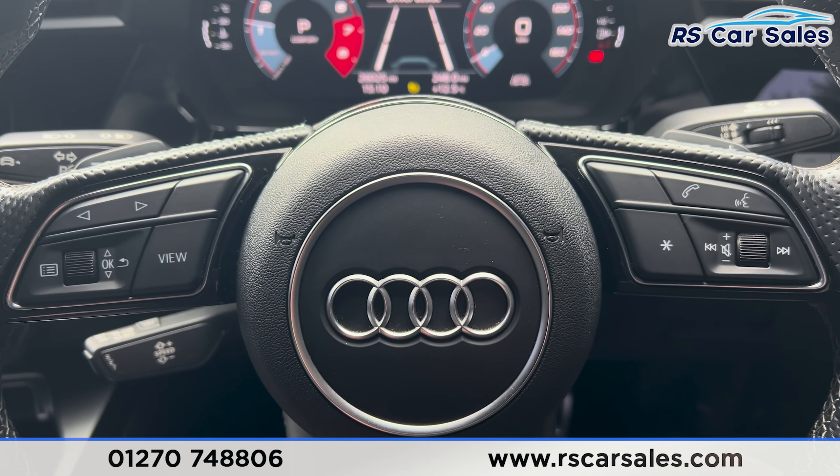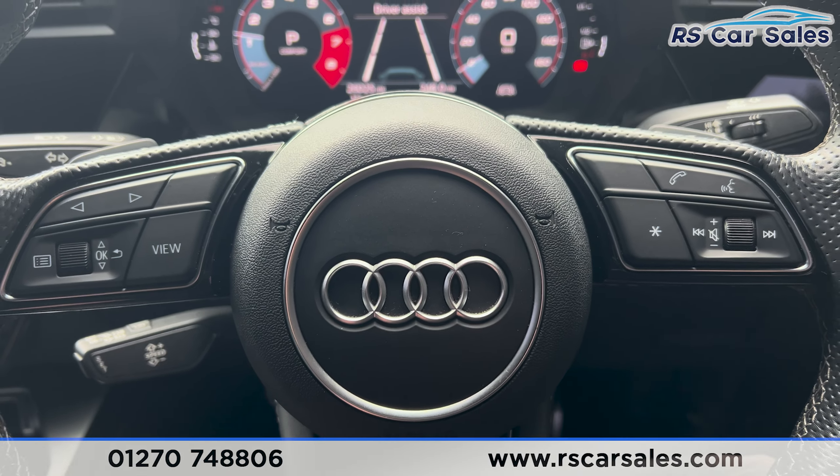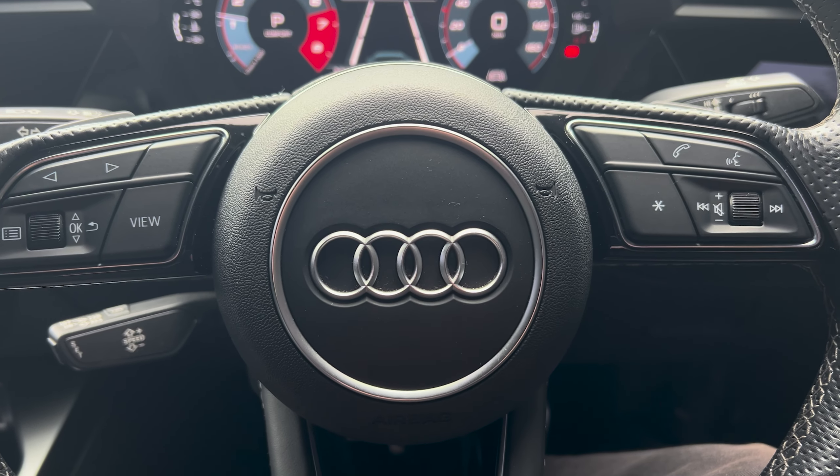That's all for the show today, guys. If you'd like to find out more, please check out the website. This vehicle comes with free nationwide delivery — thank you for watching.